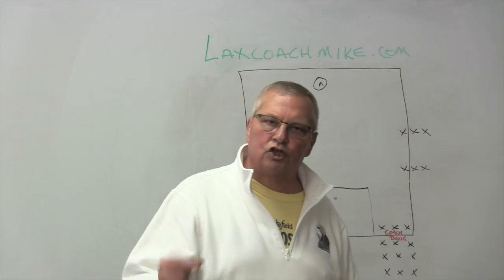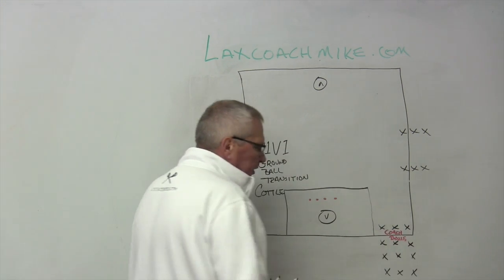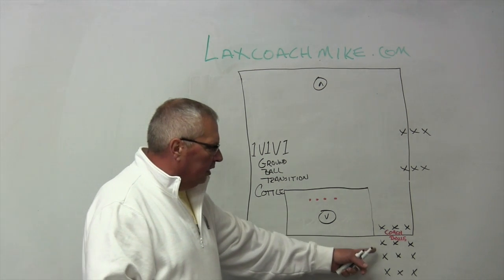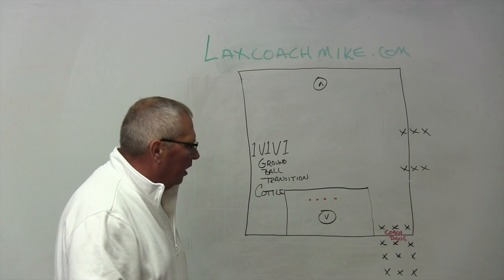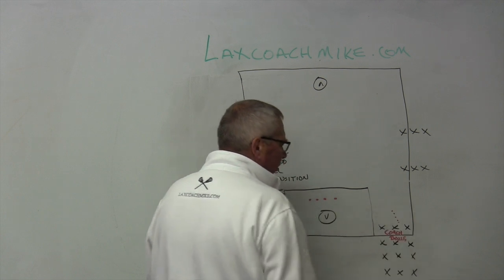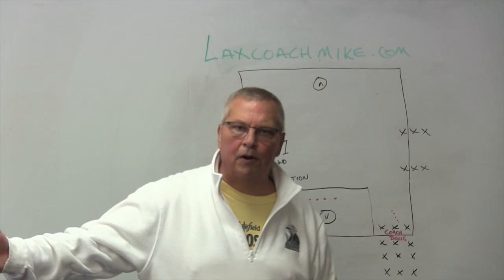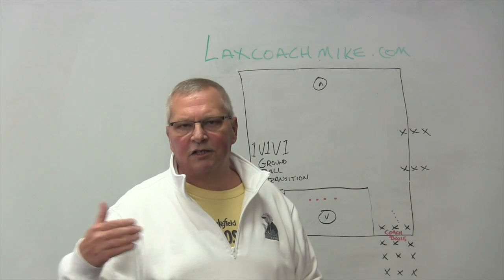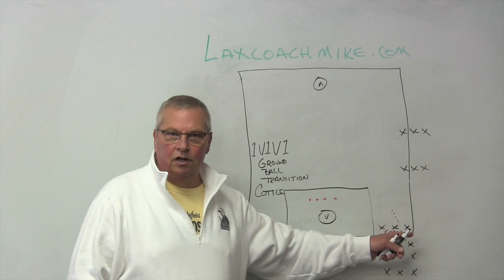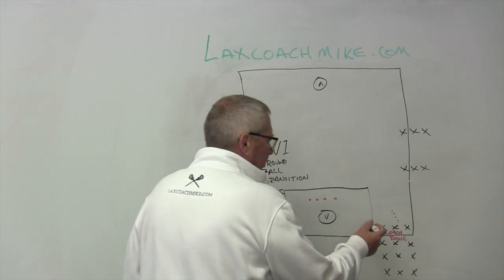This is a drill that runs extremely fast-paced and focuses on a one-on-one ground ball. We've got three lines of players — defenders, middies, attack. I don't put my goalies in this drill unless they're wearing on-pass. The coach is going to gently — key word, gently — roll the ground ball out. Each of these players is competing for the ground ball. In a game you're competing against one player, but to prepare you to be successful, we're going to have you compete against two players for that ground ball.